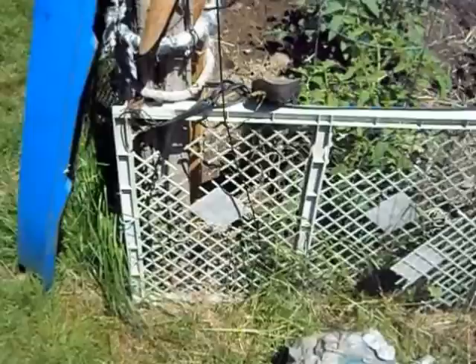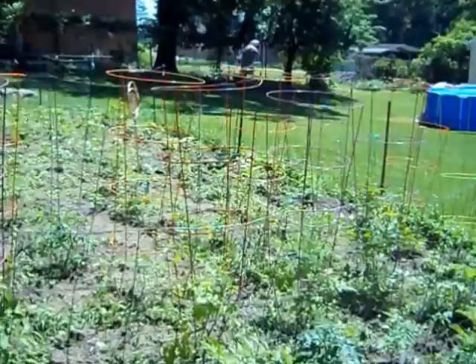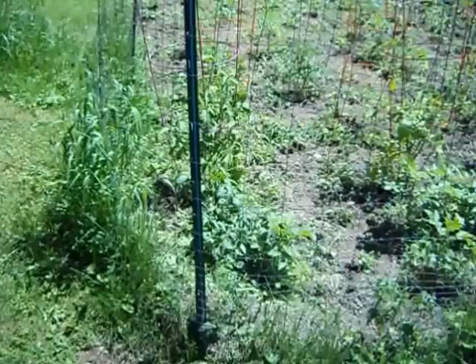Now we have another neighbor with a combination rabbit-deer fence. She had to buy posts. This is all store-bought stuff — she's got about a hundred bucks in posts and fence, a lot smaller than mine. I don't like that one because the first four-inch space a rabbit can get through is about 16 inches off the ground.